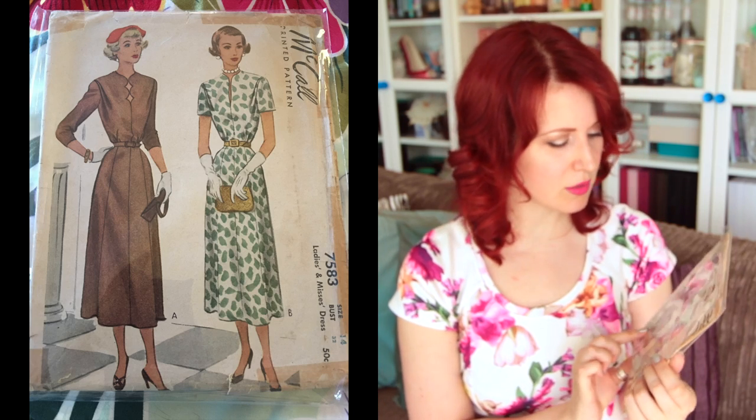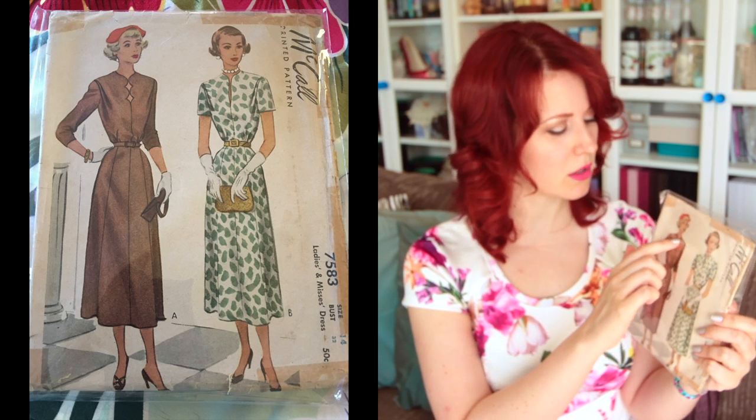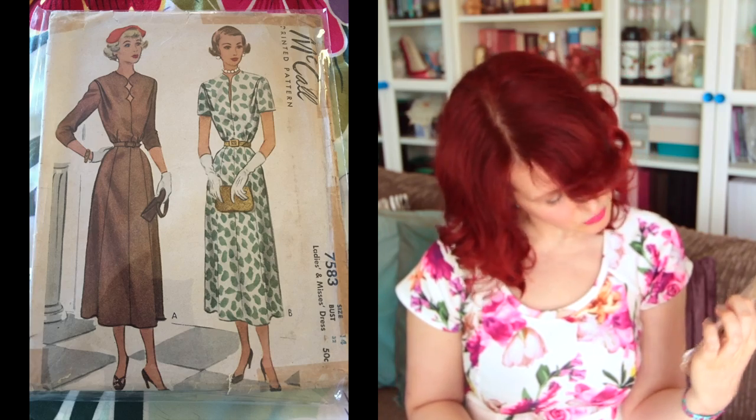Next is McCall's 7583, size 14 with a 32-inch bust — a very 40s-inspired dress. I got this from a pattern swap that was floating around the vlogging community: a big box of patterns people had bought but didn't want anymore, passed around so you could take a couple and add a couple back in. I took this one because it has a gourd skirt rather than a straight-up-and-down skirt, and I love the scallop details along the neck. It won't fit me but I could do something similar.